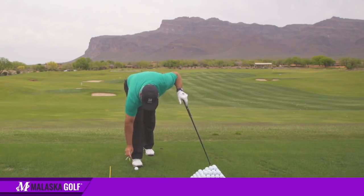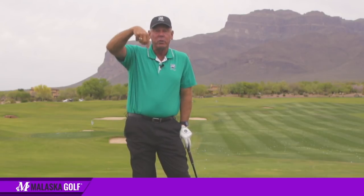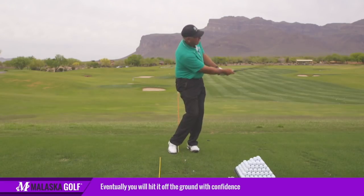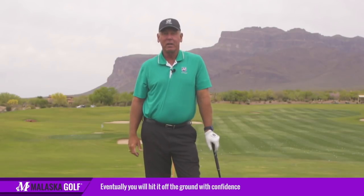Now the last one — a lot of times I'll even put the ball on a tee, but I push the tee so far down that the ball is actually sitting on the ground. I've pushed the tee below the level of the ground. Because they think the ball's on a tee, they go ahead and hit it, and they hit it well, because they think they're not going to hit the ground.